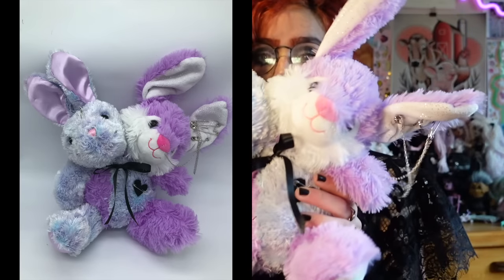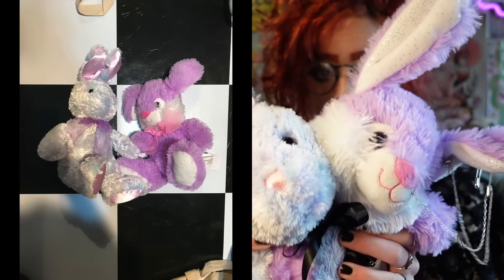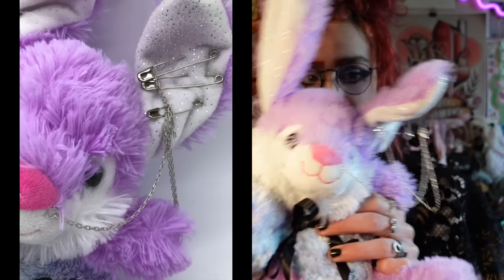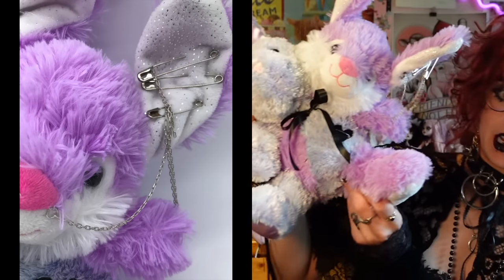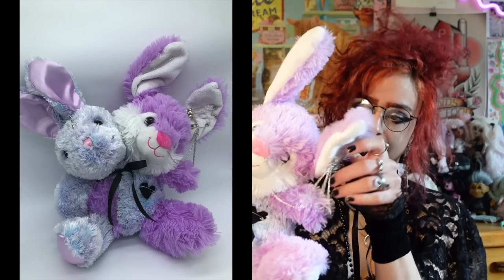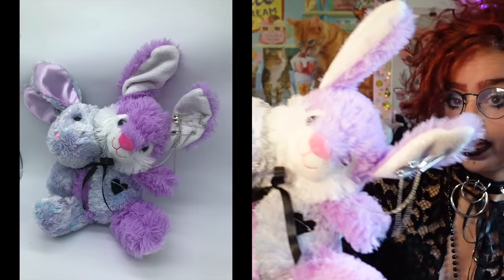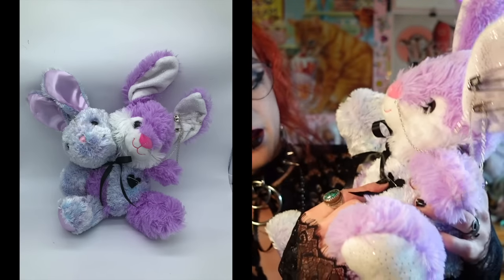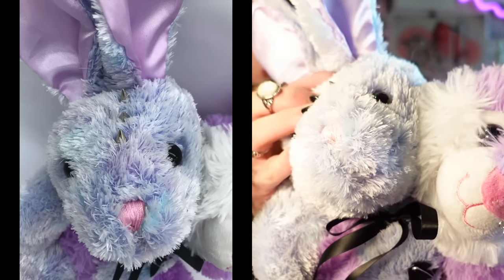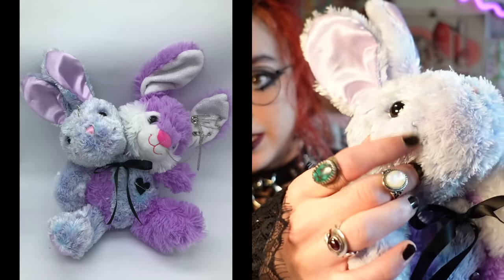Jack is a two-headed bunny plush. One half is made out of this really tie-dye-looking, very soft blue, purple, lavender kind of material — I really like the face on this one. The other one is a much more solid lavender bunny. Cut in half, sewed together, two heads attached. I feel like the two-headed design is a classic for creepy plushies and a great design to start with. I gave him a little black satin bow and pinned a little black heart that I felt onto his chest.